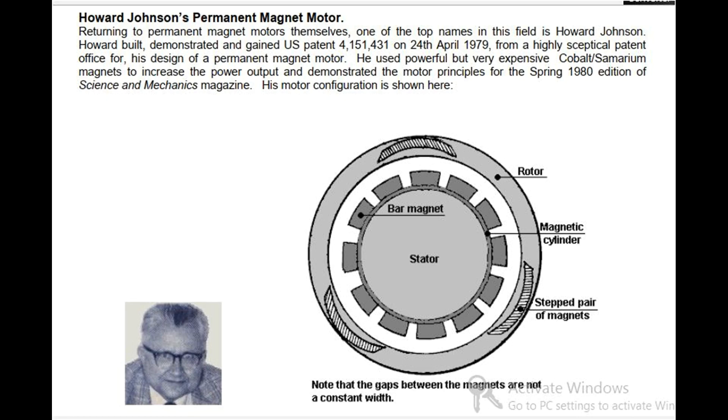Howard Johnson's Permanent Magnet Motor. Returning to permanent magnet motors themselves, one of the top names in this field is Howard Johnson. Howard built, demonstrated, and gained U.S. patent 4,151,431 on April 24, 1979, from a highly skeptical patent office for his design of a permanent magnet motor. He used powerful but very expensive cobalt samarium magnets to increase the power output and demonstrated the motor principles for the spring 1980 edition of Science and Mechanics magazine.